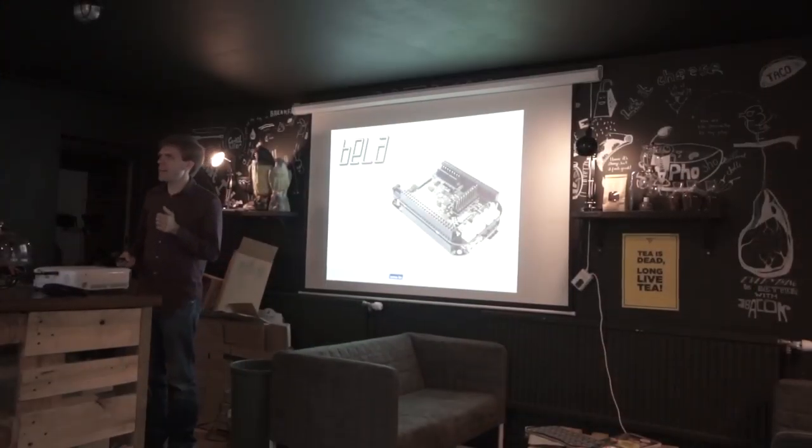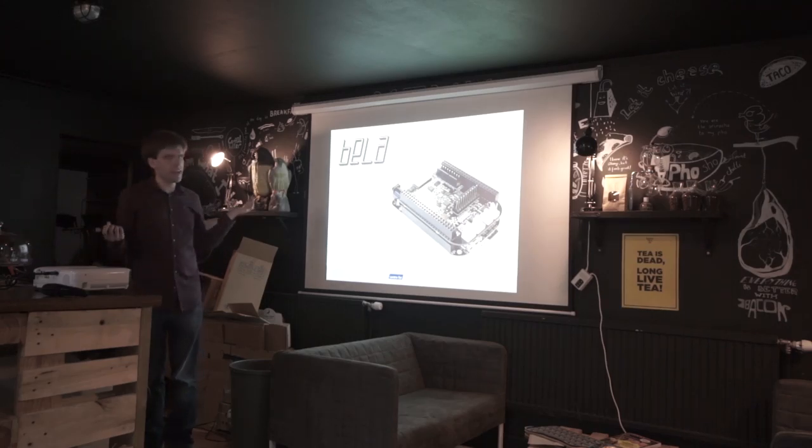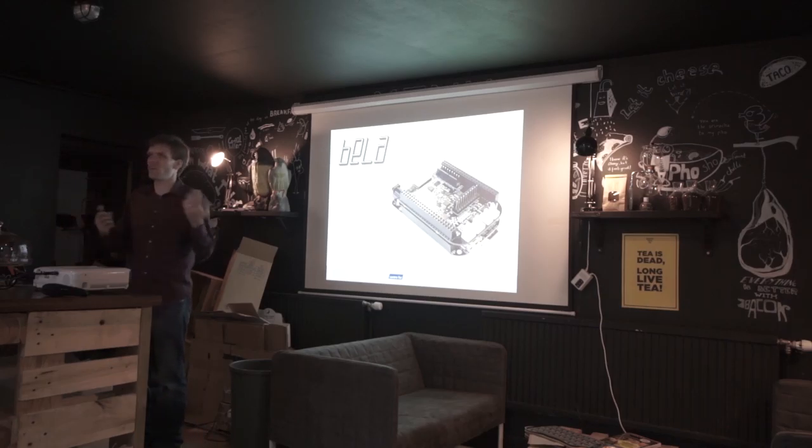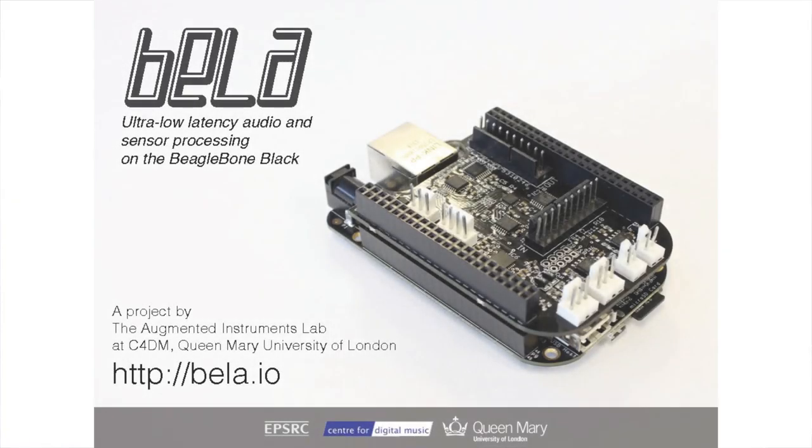My name is Andrew. I'm an academic doctor at Queen Mary University of London. We're a university research lab called the Augmented Instruments Lab, which is part of a bigger group called the Center for Digital Music, which does all manner of things related to music and technology at Queen Mary. There are several other Queen Mary people here, specifically part of the Bela development — Julio, Chris, and Robbie back there in the corner.